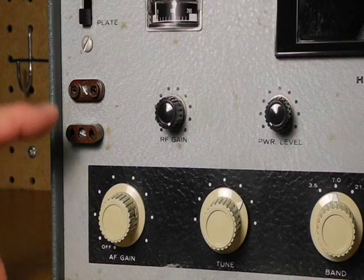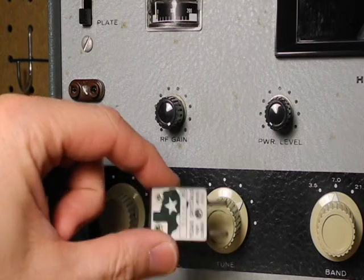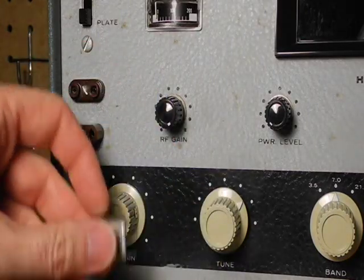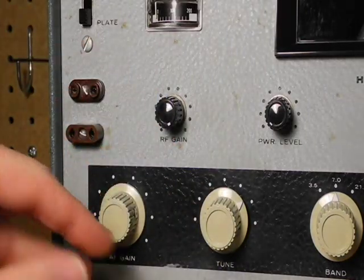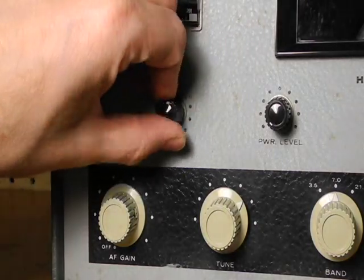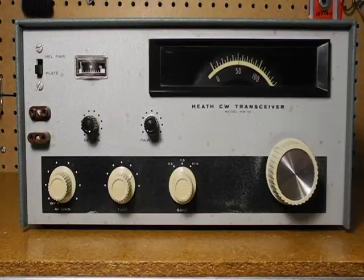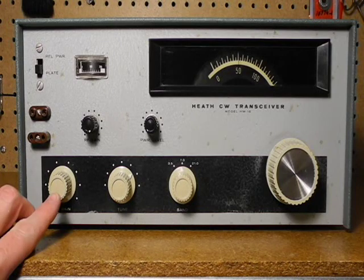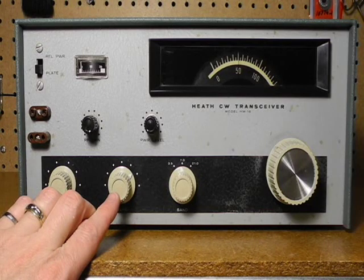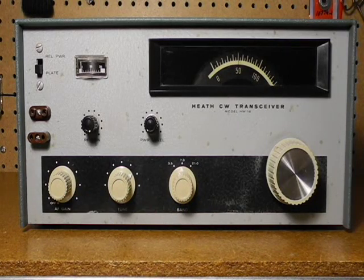Two crystal sockets are provided, supporting the two common sizes of crystals of this vintage. The small knobs control receiver RF gain and transmitter power level. Along the bottom, we have AF gain and power, tune adjustment tuned for both transmit and receive, and the band switch supporting 80, 40, and 15 meter bands.